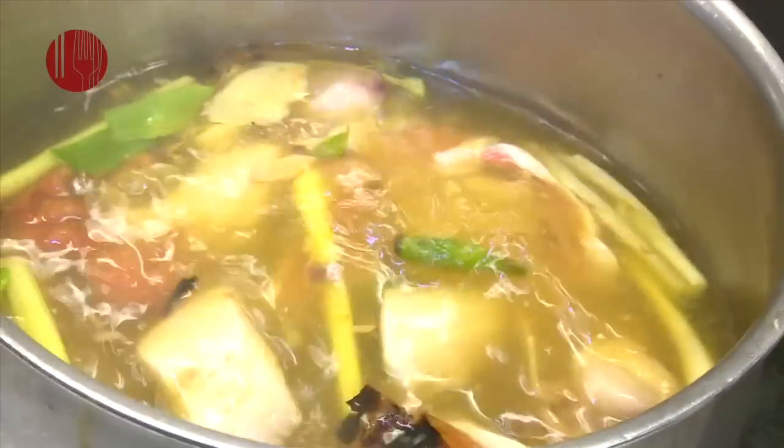There are many types of tom yum. They can be as simple as just some lemongrass simmered in some stock or water with a few clams and seasoned with lime juice and chilli. Or it can become increasingly complicated.